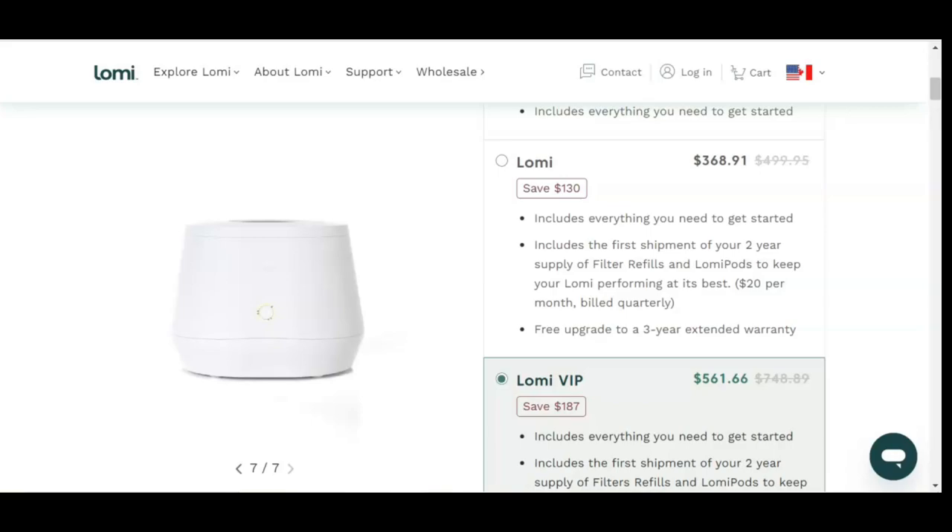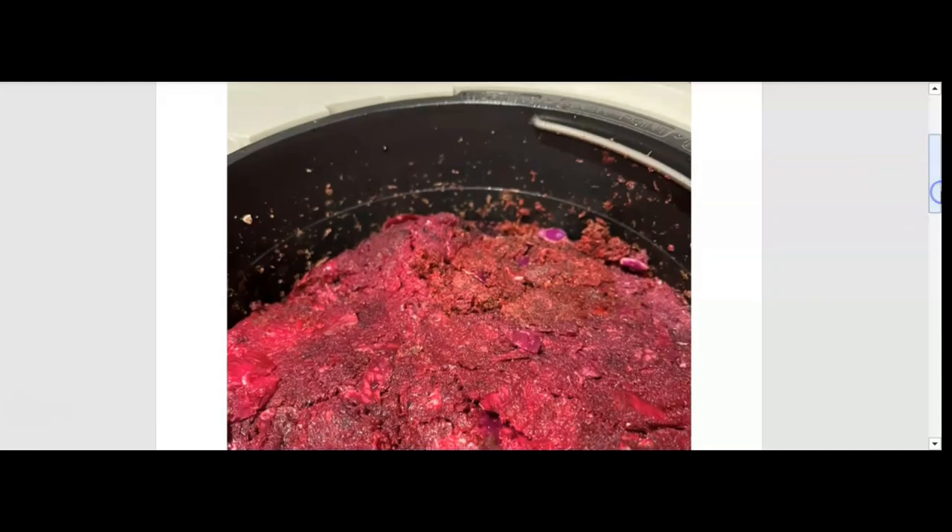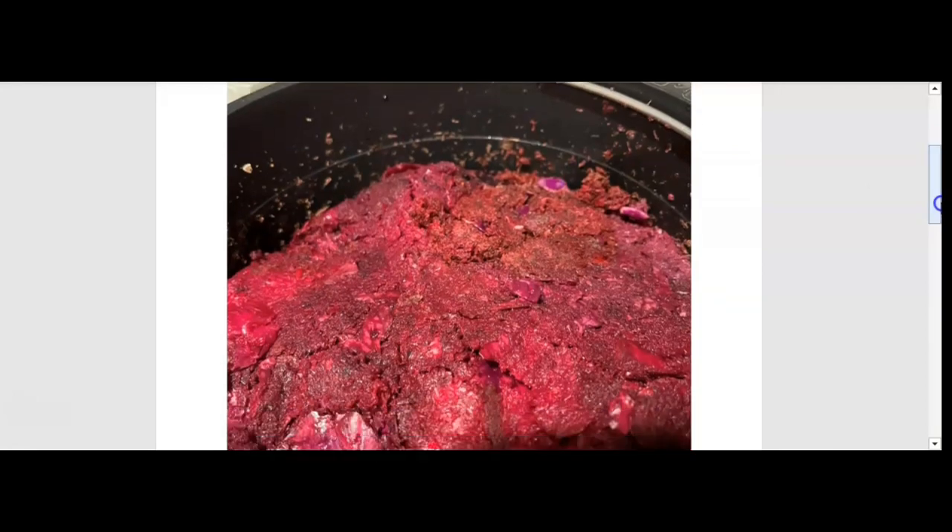I purchased the Lomi to create fertilizer from food waste, particularly pulp from juice. This is the juice pulp before it became fertilizer. This juice pulp contained beets, red cabbage, lemon pulp, and green pulp. I also added eggshells, orange peels, and other waste.